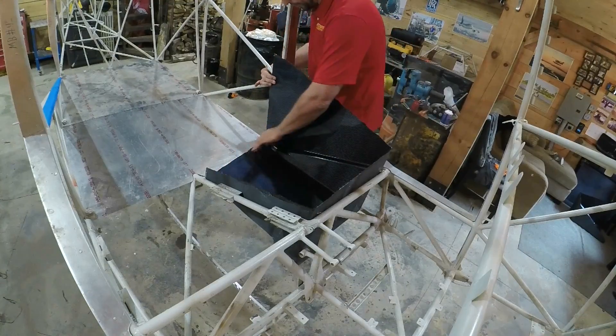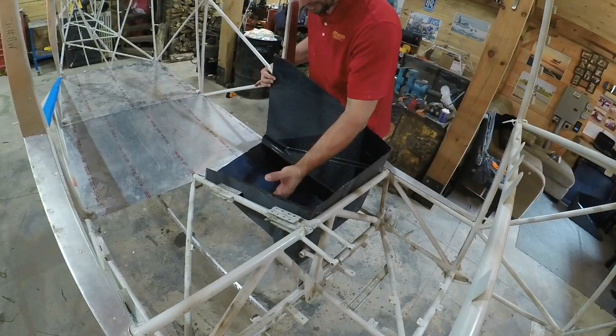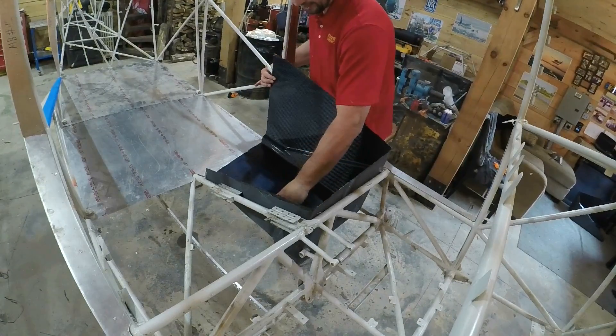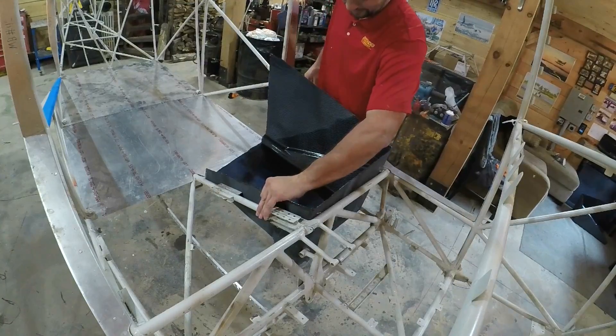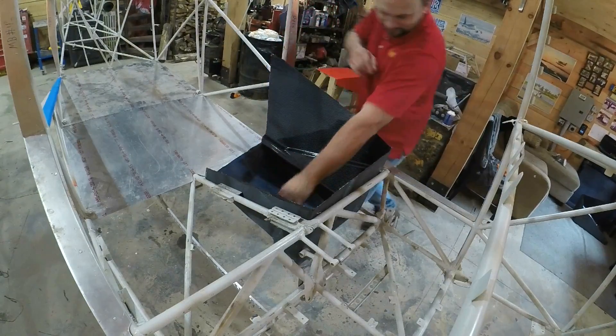This one got totally wetted out. Looks even better than the last one. Nice — that is perfect. Holy cow.